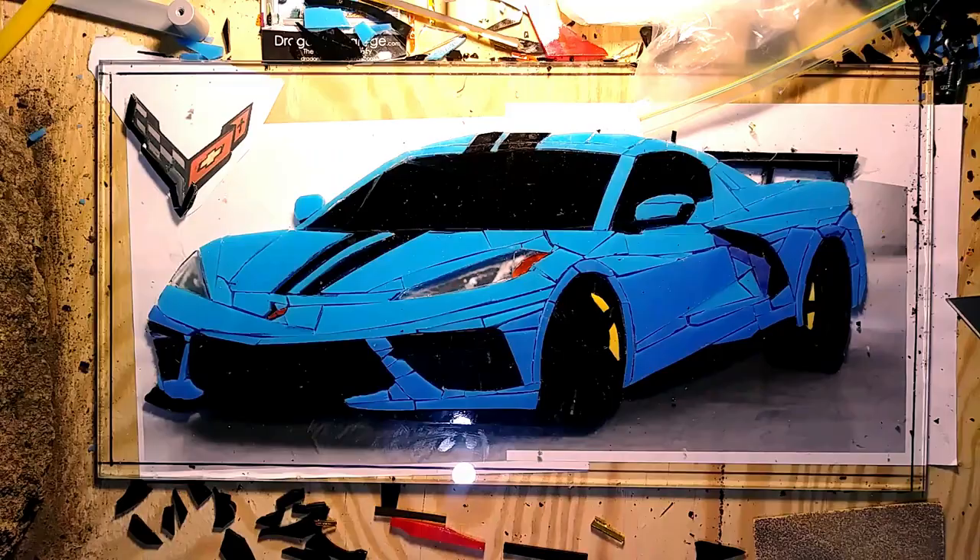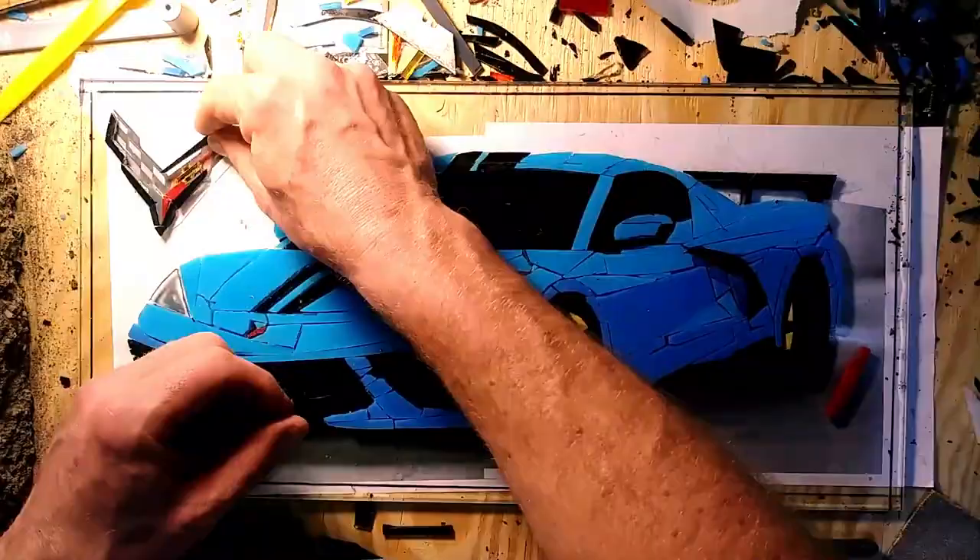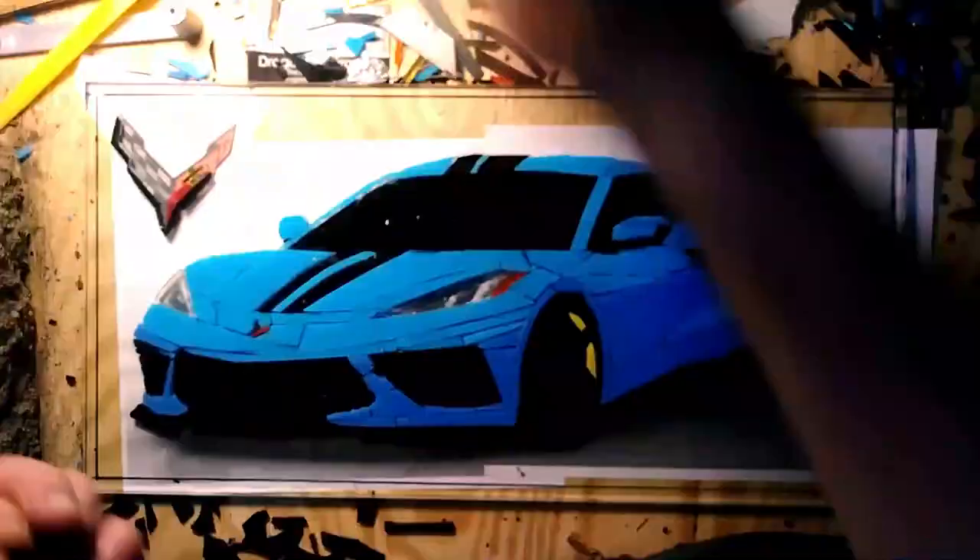As I begin work on the Corvette logo, I really curse my big fingers. Trying to work in such an intricate space can be quite the challenge, but I was happy with the results on this one.